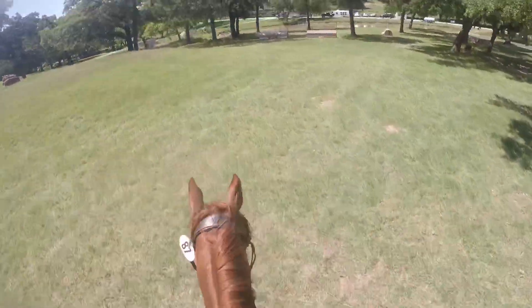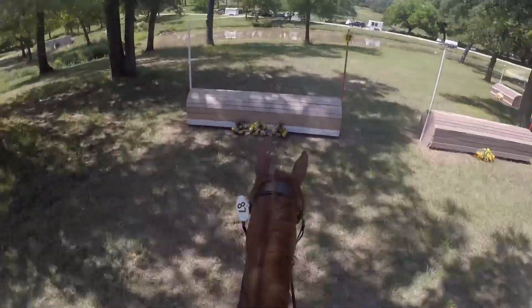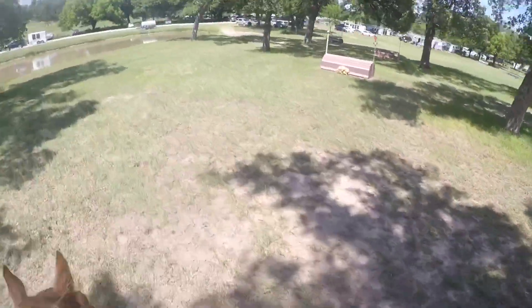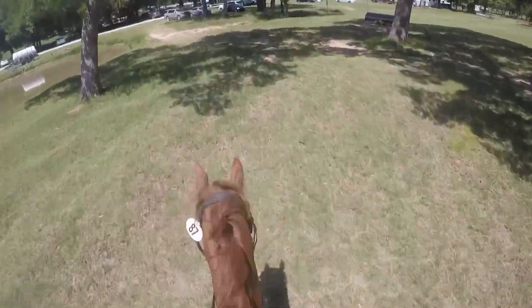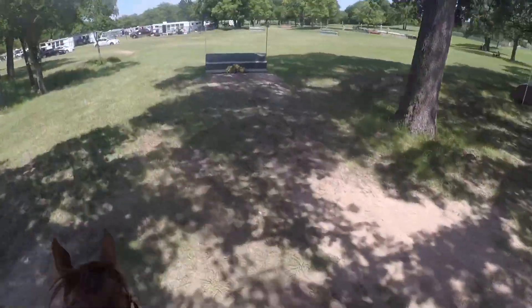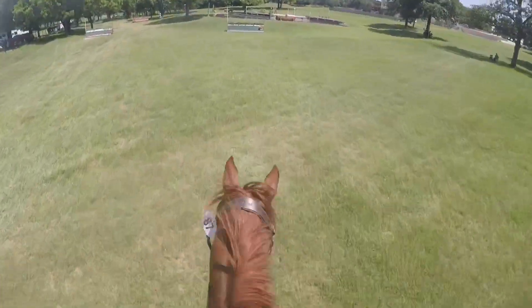Then we're going downhill to this rolltop and he jumped it very well — it was a bit long and I had to turn my body quite a bit to make sure he got the right lead, but he jumped it well and I was very happy. Then we jumped this steeplechase bench and went into the water.